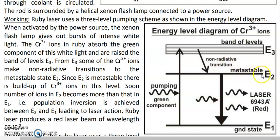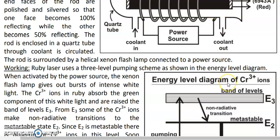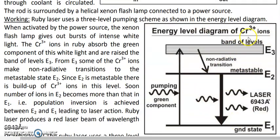At least one metastable state is compulsory for laser operation. Since only chromium has a metastable state, chromium atoms act as the active centers in the ruby laser. In the energy level diagram of chromium: E1 is the ground state, E2 is the metastable state where atoms can remain for a long time, and E3 is a band of very finely spaced energy levels at the top, known as the pumping level.